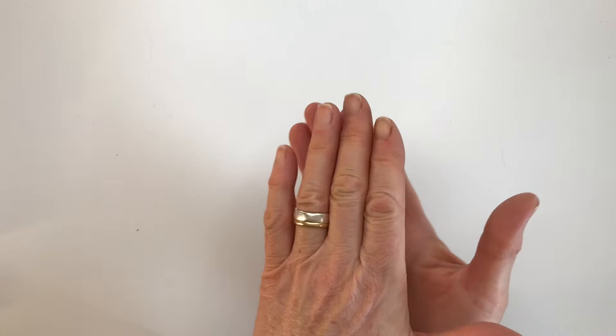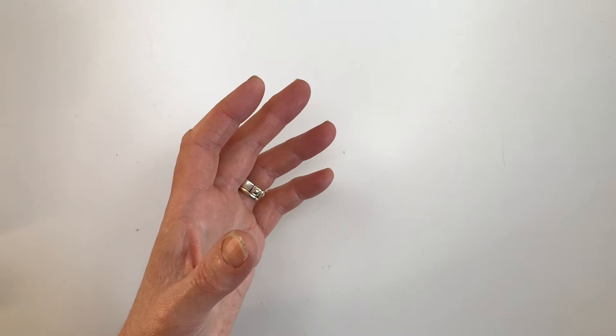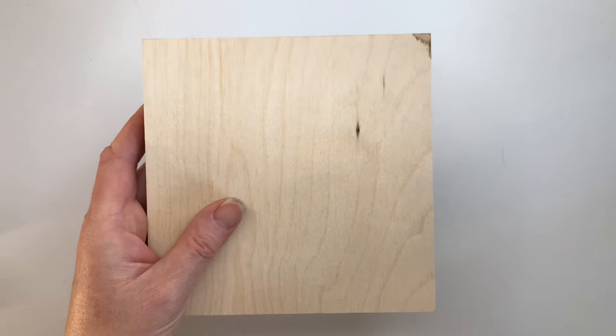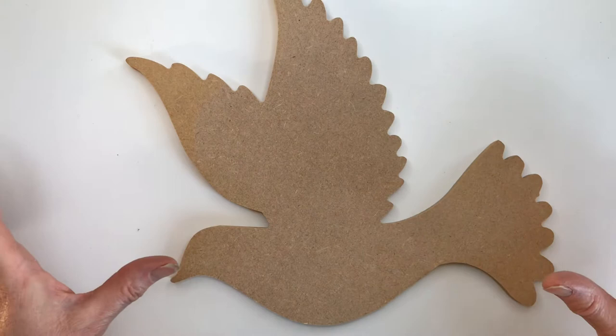If you decide to choose wood as your base for your mosaic, you have the option of using marine ply, which is this kind of wood that comes in different thicknesses. You can see the different layers — it's very strong, sturdy wood. You can also use MDF, and the nice thing about MDF is that you can buy it from mosaic suppliers in different shapes.